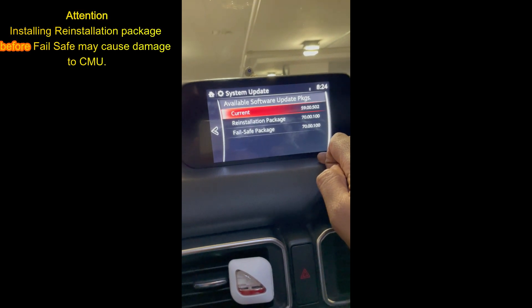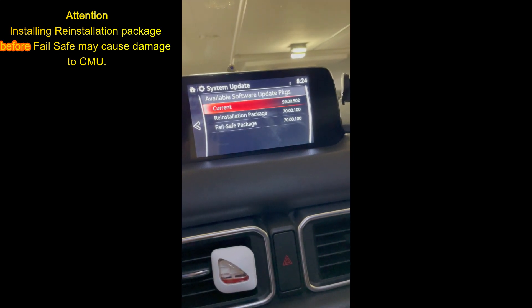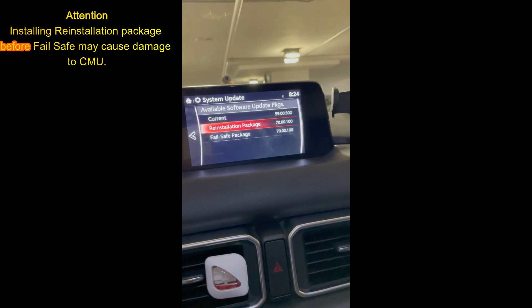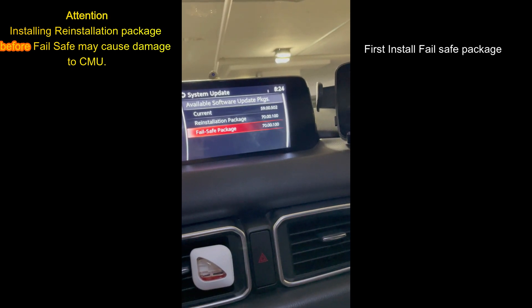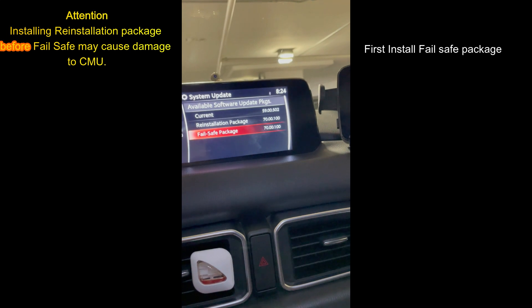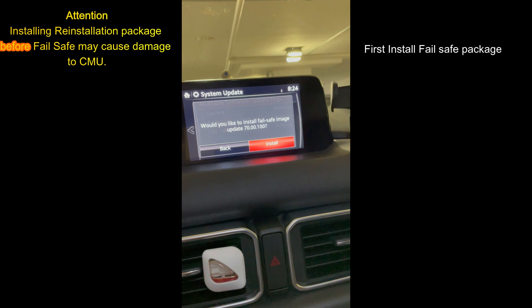Now this is a very important step where you can see both packages: the reinstallation as well as the fail safe. You have to first do the fail safe before going to the reinstallation. If you swap them, you may end up breaking your system.